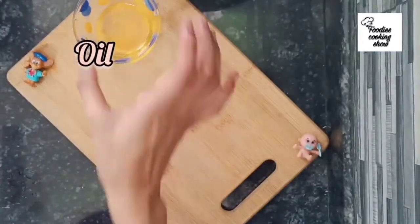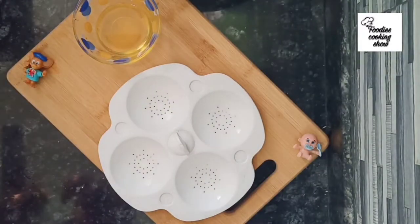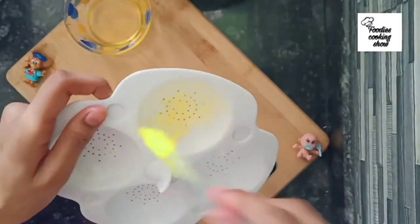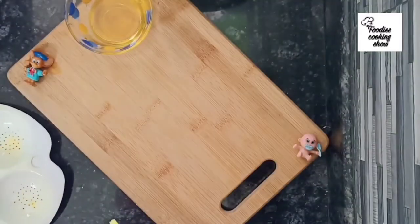Now we will grease our idli maker. First, take oil and put it into the idli mold. Add enough oil so the idli doesn't stick — coat the molds well with oil.